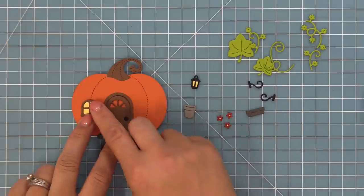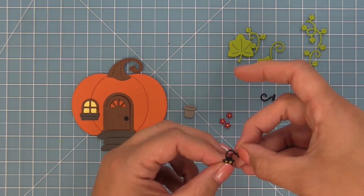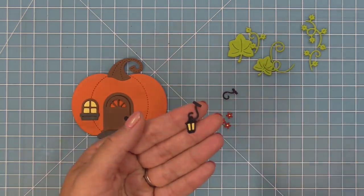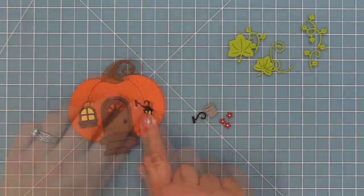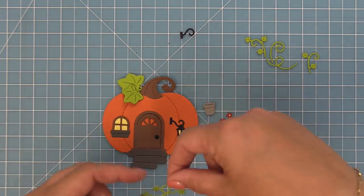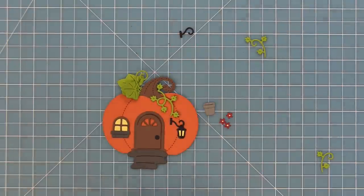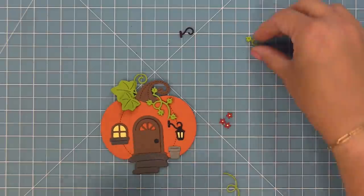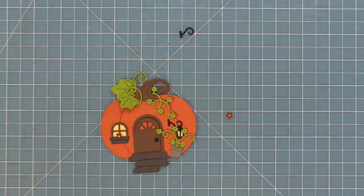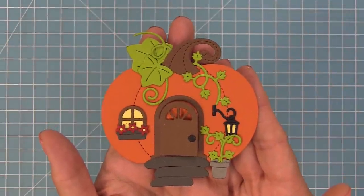We're going to add the window onto the house and then the cute little window box. You could put two windows on either side of the door, or put this cute little lamp on the other side — you literally just hook the lamp on the hook, which is so cute, and because we have them facing both directions you can do the lamp either way. Then we can layer on those cute little leaves — they're one of my favorite parts — and those little tendrils. You can add those tendrils into the flower pot, or add the flowers into the flower pot, or take the flowers and add them onto the window box. Here is a close-up of that cute pumpkin house with all the fun little elements included.